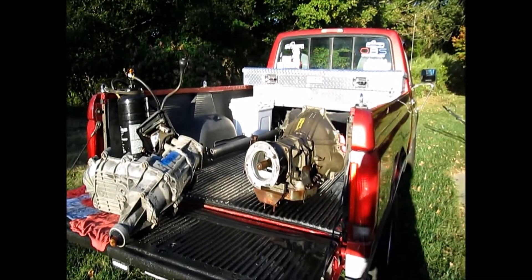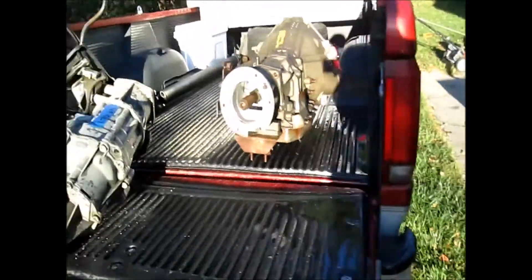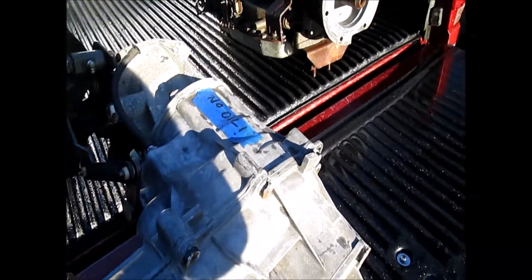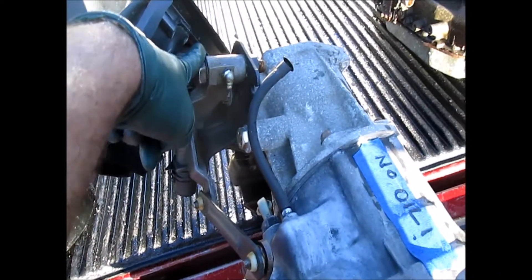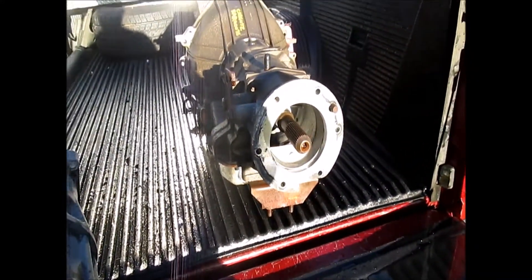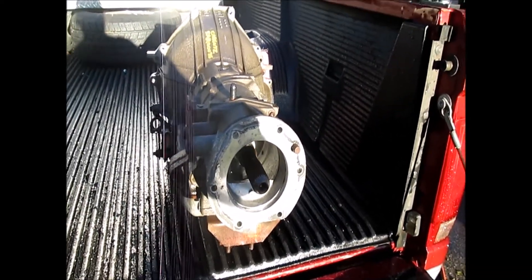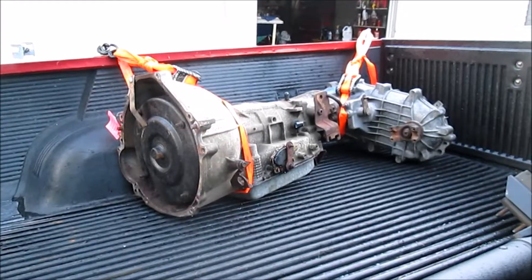Alrighty, we got our transmission all back together and the crime scene all cleaned up. Now we are going to unbolt our 1356 manual shift transfer case off of this extension housing, take our shifter off, and bolt them up to our 4x4 4R70W. I'll grab the gasket out of the truck, and once everything is all bolted together I'll bring you guys back and we'll probably conclude our video after that.